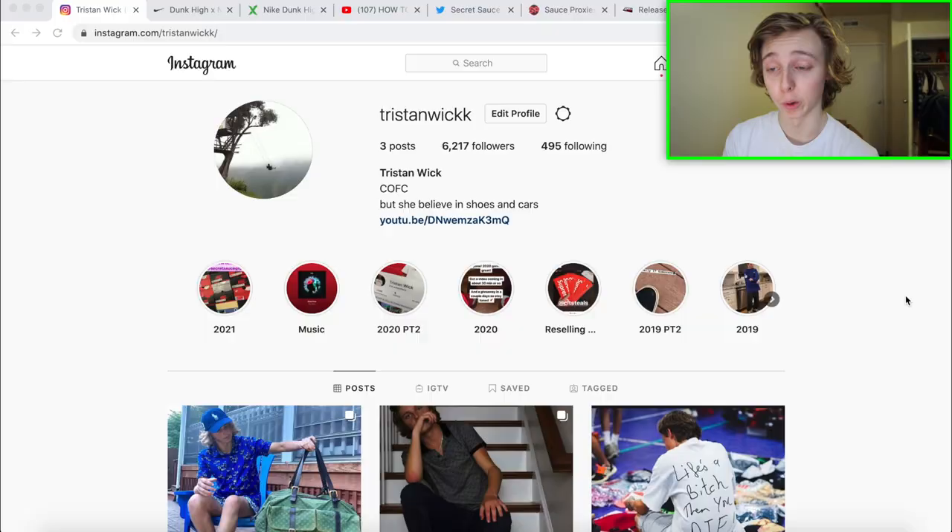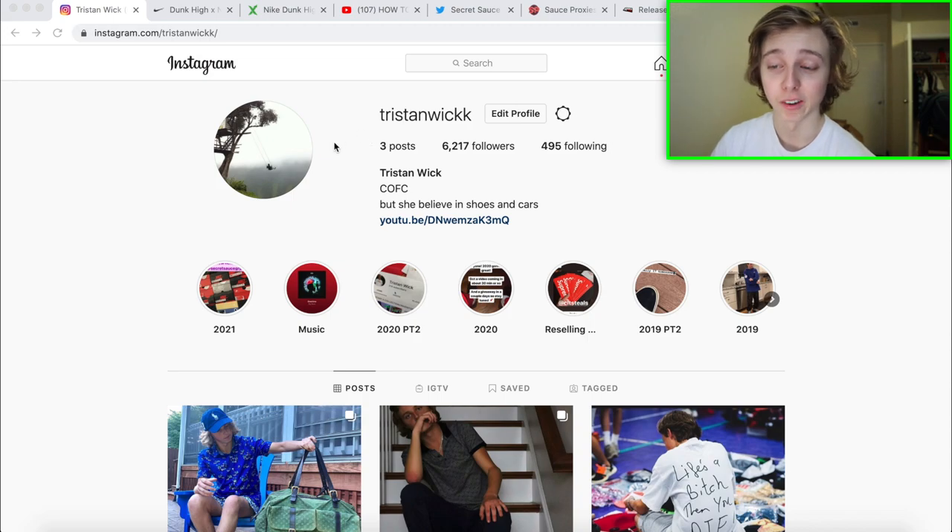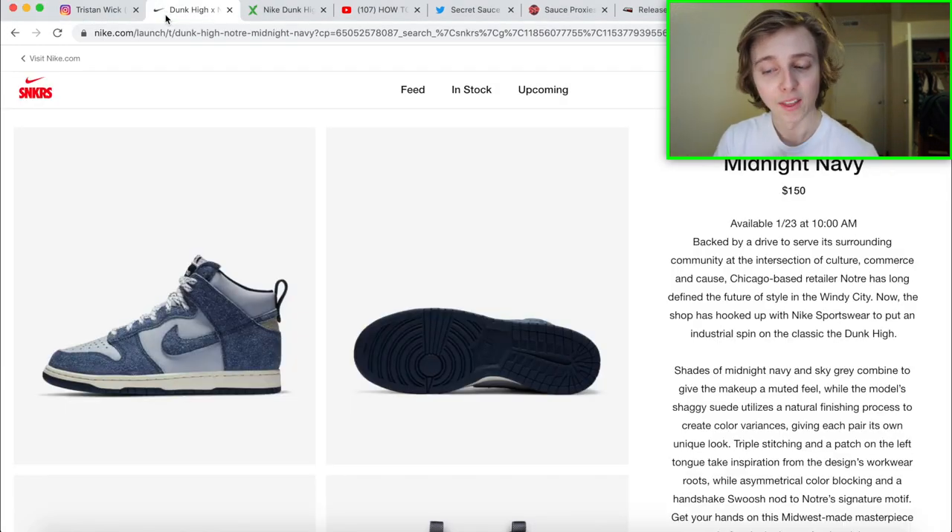I'm here with the screen recording. My Instagram is down below in the description — I changed up the caption a little bit. My reselling account is there too; I'll eventually be posting there once I'm out of college in May and start selling some of my sneaker investments.